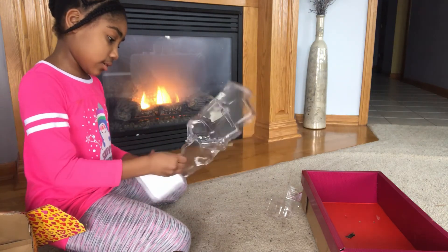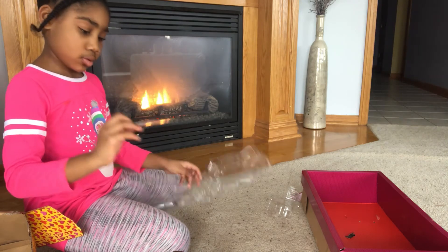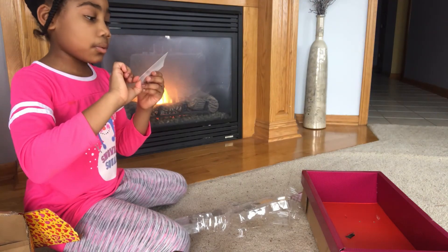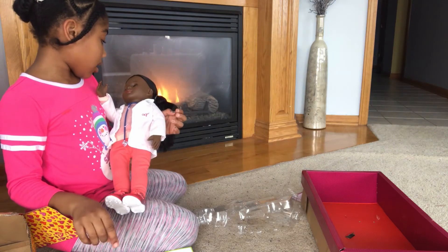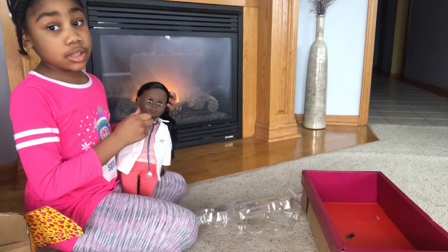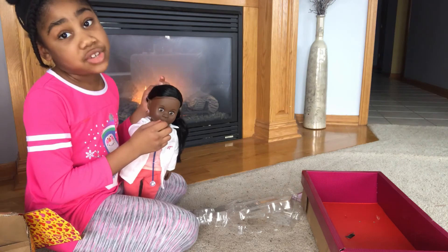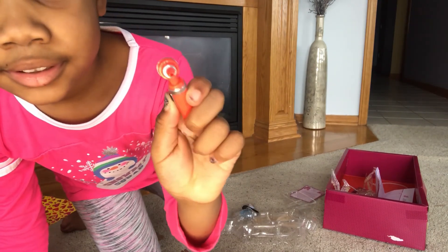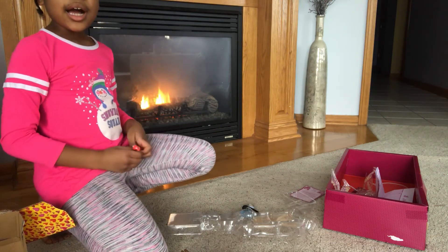And the last thing of the day — this. So it tells you all the parts of your body. Megan is our Our Generation doll. She's a doctor. I'm going to play with her today — she's going to doctor some sick patients. Okay guys, I finally figured it out and it lights up. You check somebody's ears or eyes, like a real doctor.